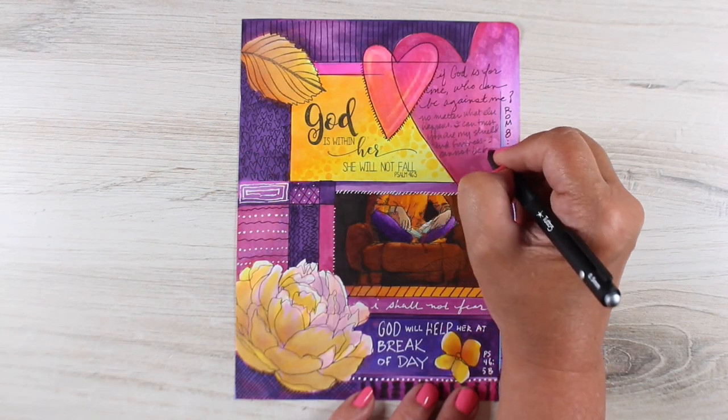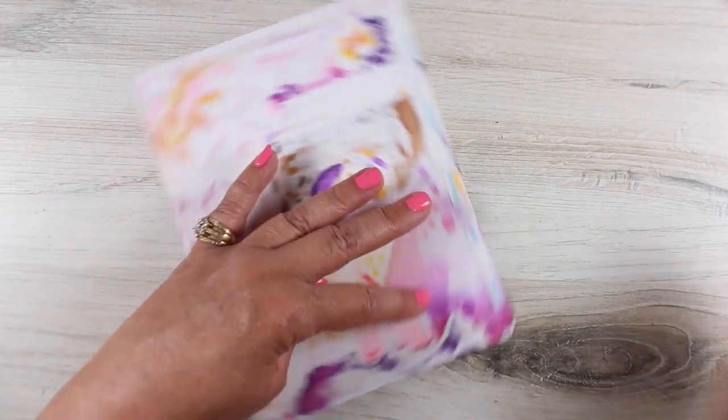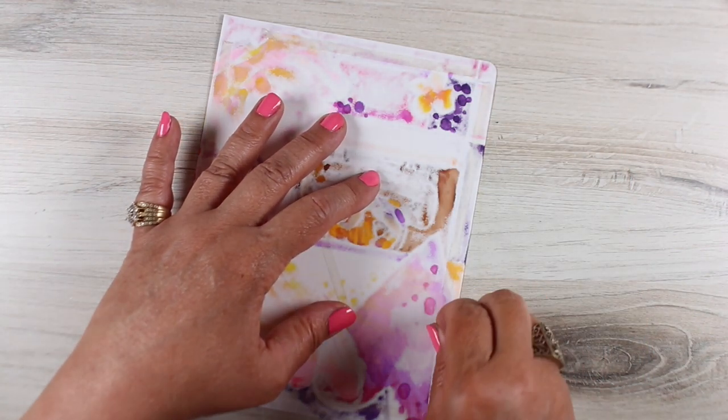Hi there. Today's Bible journaling video is not here on this channel — it's actually over on my other YouTube channel. The reason is because it's not a Bible journaling made simple page.